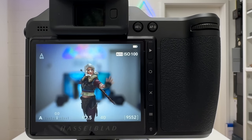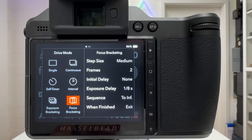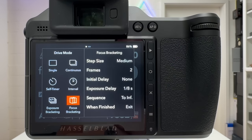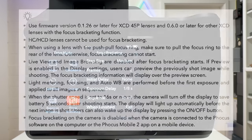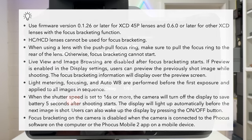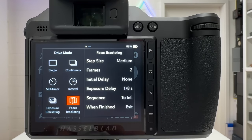Another new feature from firmware 2.0.0 is focus bracketing, found in the drive mode. I recently posted a dedicated video with a comprehensive tutorial on focus bracketing and focus stacking with the X2D — link in the description. One additional note: although the Hasselblad manual states this feature doesn't work with HC and HCD lenses, a subscriber confirmed it does work with the Hasselblad HC 120mm Mark II lens with the newest firmware, so it's worth trying if you own those lenses.